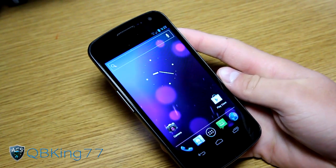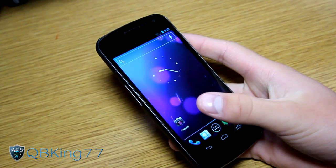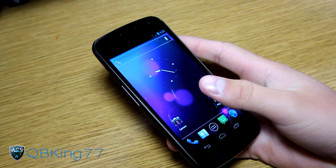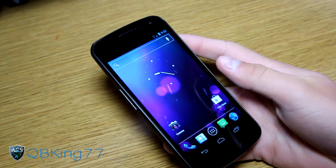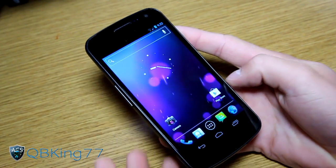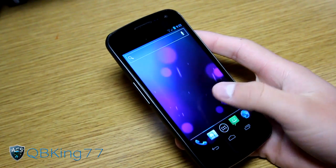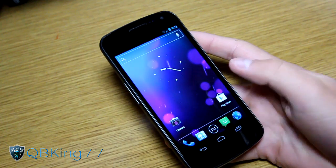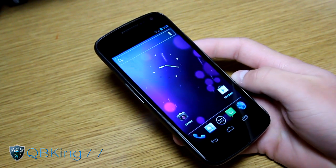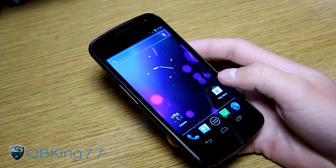Hey everyone, QBKing77 here from the AC Syndicate team, here to do a review video of the official CyanogenMod 9 ROM on your Sprint Galaxy Nexus. CM9 is a custom ROM made to emulate the stock Ice Cream Sandwich experience but add some tweaks. Speed-wise it's definitely improved over stock — you get a faster experience with CM9.